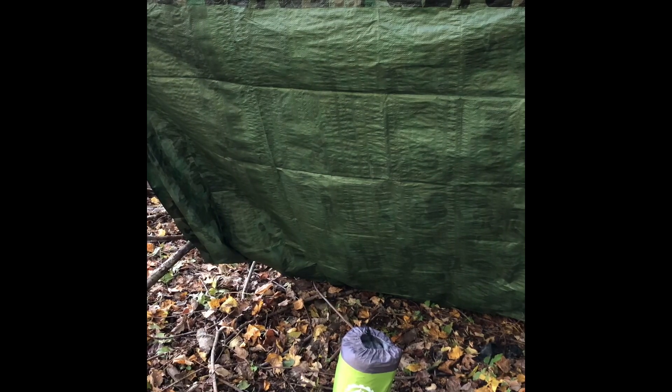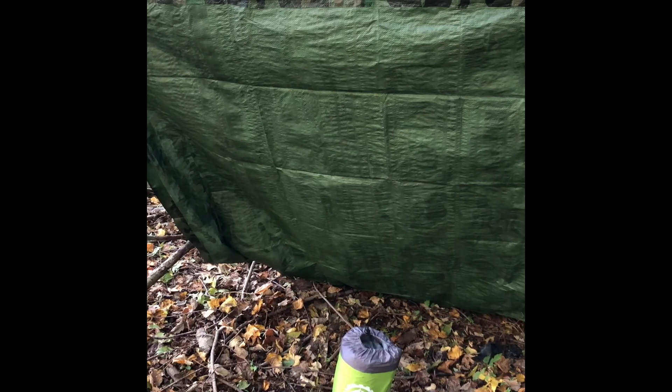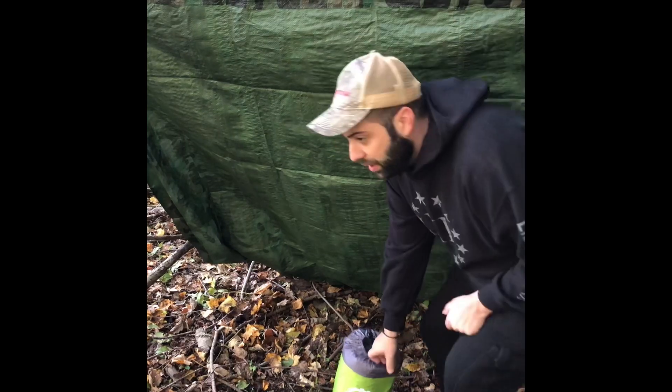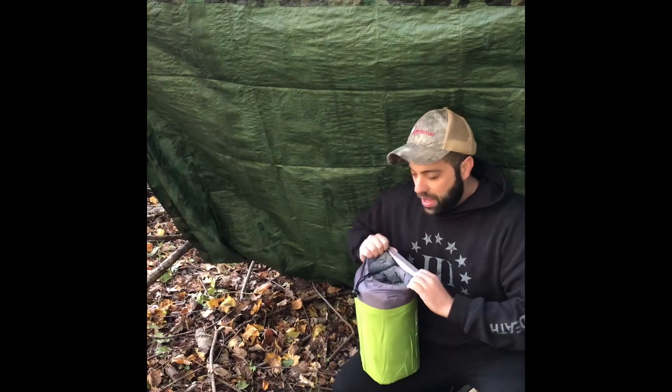I purchased this off of Amazon about a week ago. I then contacted my friends over at Gear Doctors asking their permission to make this video and give them a fair assessment on a product review. I apologize for not having a camera woman this morning — she's at work — so we'll have to make this video without her.